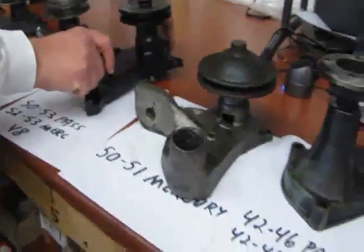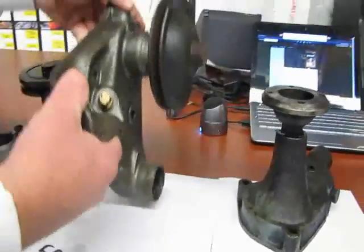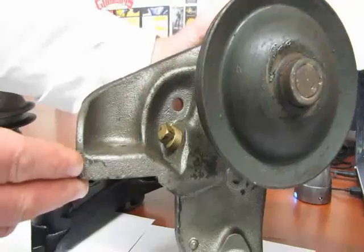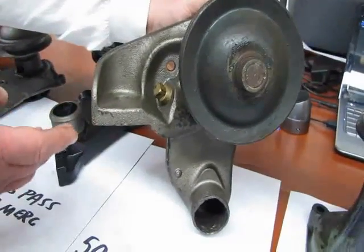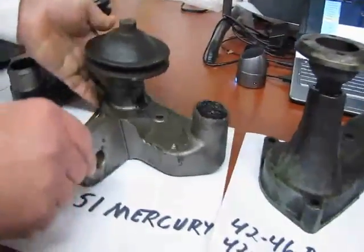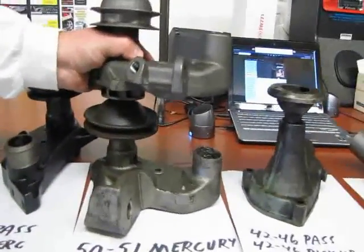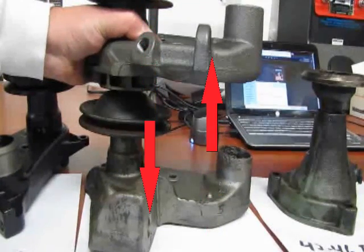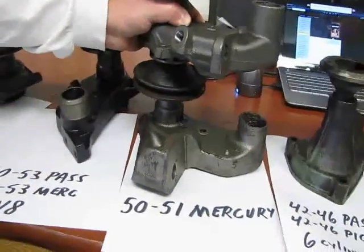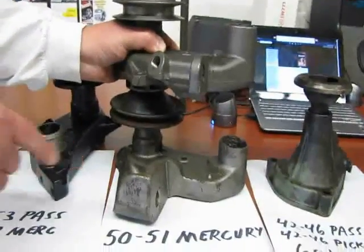Next we have a 50 to 51 Mercury water pump. You'll notice these also use the thin belts or 3/8 wide. They had a very heavy casting on them right here for the motor mount. A lot of times you'll see these Mercury pumps used when putting a later model engine — like 49 to 53 — in an early Ford chassis. I'll give you a little comparison here to show the difference between the truck and the Mercury water pump, just to show where the differences are on the motor mount. One pump is obviously going to lower the engine in the frame, the other one is going to raise it. It is most common to use these pumps on the later model flathead into the early chassis, but you'll still find some with the Mercuries.